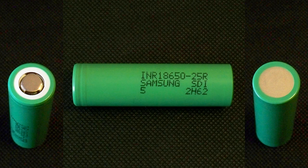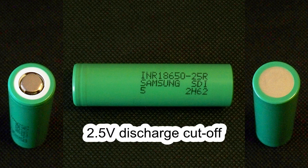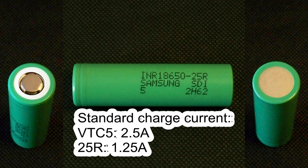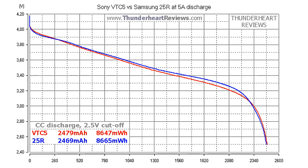As promised, I'll compare the Sony VTC5 to the Samsung 25R since the latter has similar specs. The 25R is a 2500mAh rated high drain cell supporting continuous discharge at up to 20A, and also has a 2.5V discharge cutoff voltage. However, the VTC5's standard charge current is 2.5A — twice the 1.25A of the 25R — meaning your Sony cell will charge to 80% twice as fast. At 5A discharge, the capacity difference is only 10mAh in favor of VTC5 and 18mWh in favor of the 25R. The curves are almost identical.